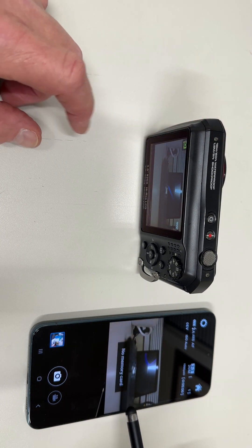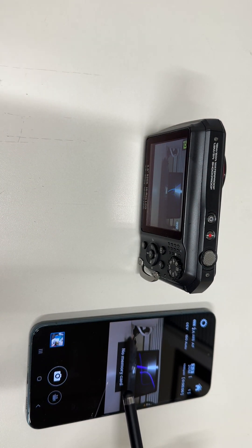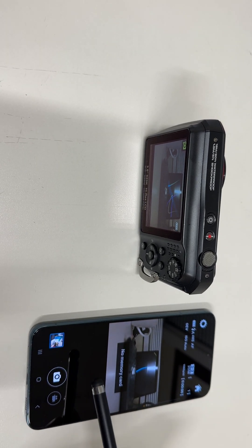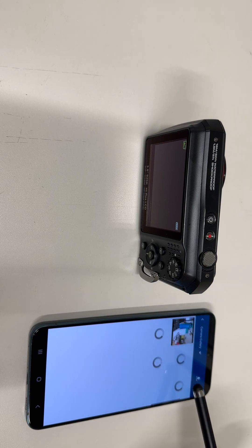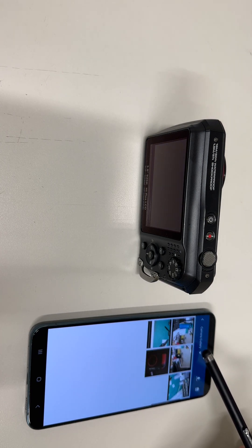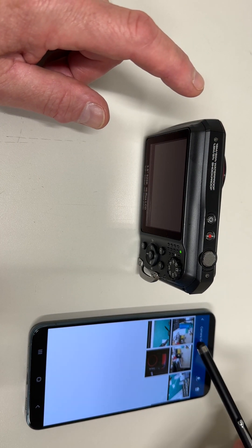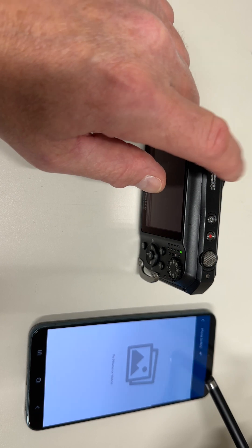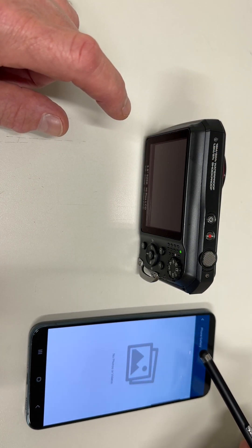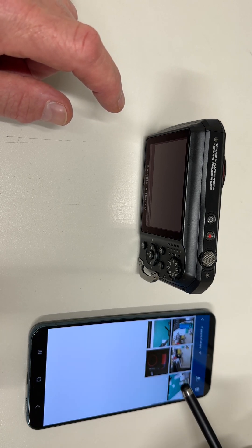I did not install a memory card in this camera, and that is a warning message that pops up. To download photos, select Playback in the bottom left. There you will see two galleries on top: one is the camera gallery — all files saved on the camera — and the other is the phone gallery, which are files you've already downloaded. Let's go to Camera Gallery.